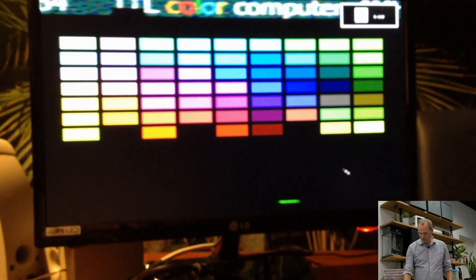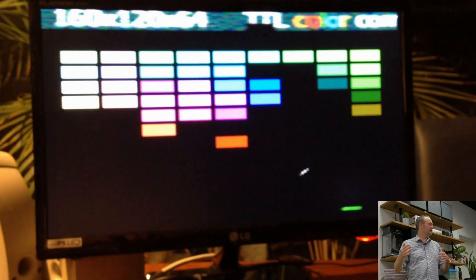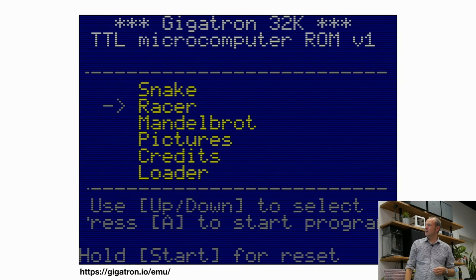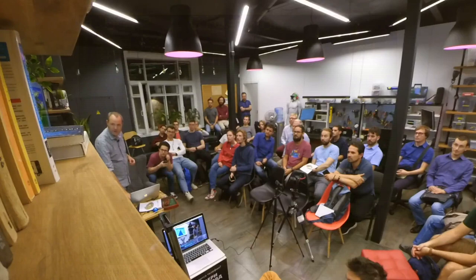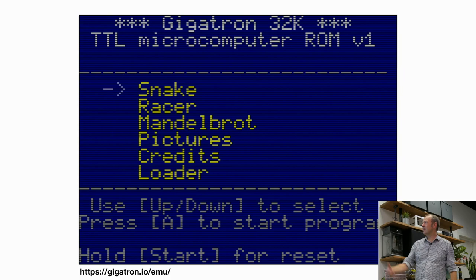The first PCB was about 1,500 hours of work for two people. About 30% was in the design and 70% was making it into a kit, writing software, and all of that. People sometimes think you can just build something on a breadboard and have a new computer — true, and it's really fun — but making it into a product and a kit requires a lot more work. Still, it's fun to do. The performance was actually quite good, given that most of the time is spent doing VGA.